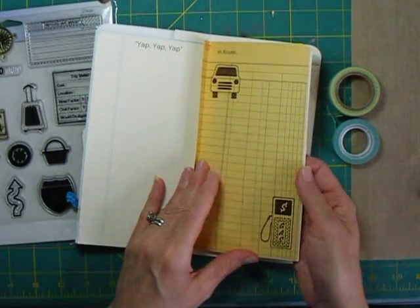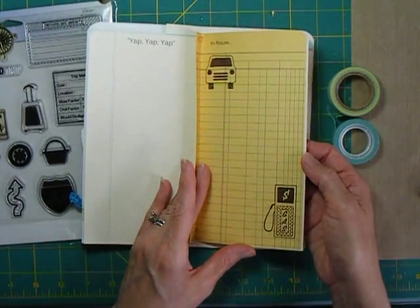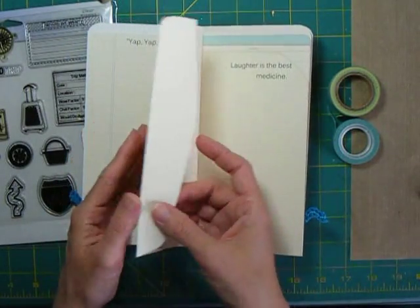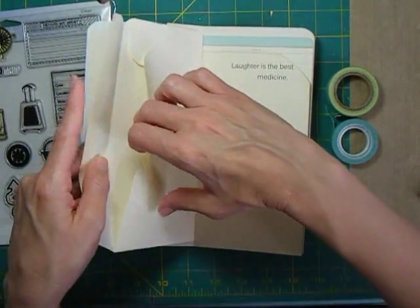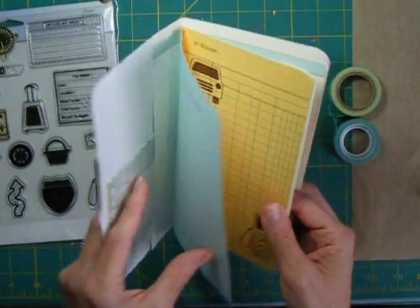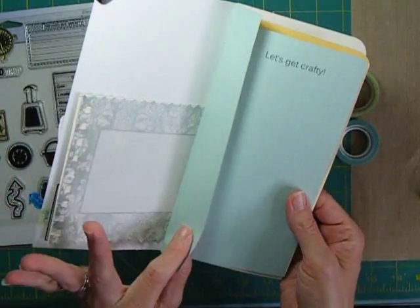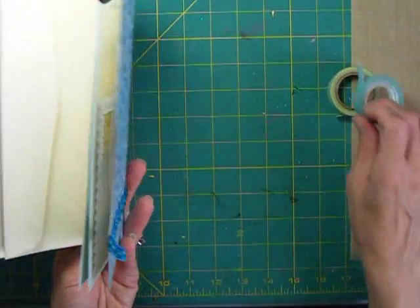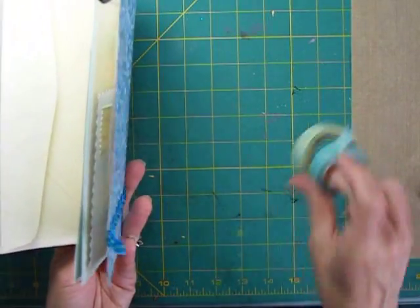One of my papers — this is a ledger paper from October Afternoon — had a background that didn't really match everything. So I glued an envelope, or part of an envelope, to the back of it. That's where I'll put receipts and maybe some other memorabilia from the trip. I can also staple or tape in things as I go along. I have some washi tapes that I'm going to take with me.